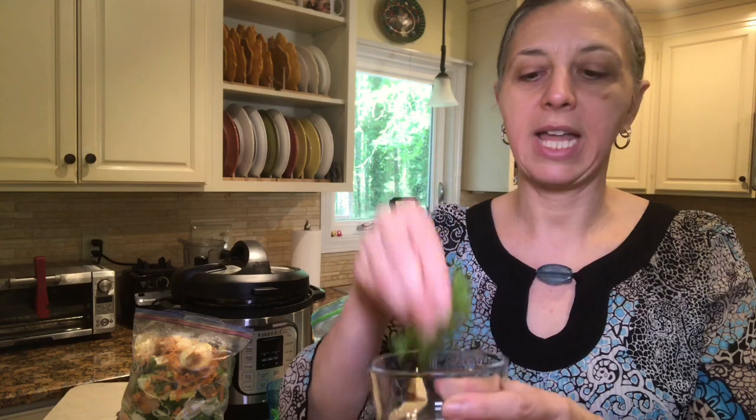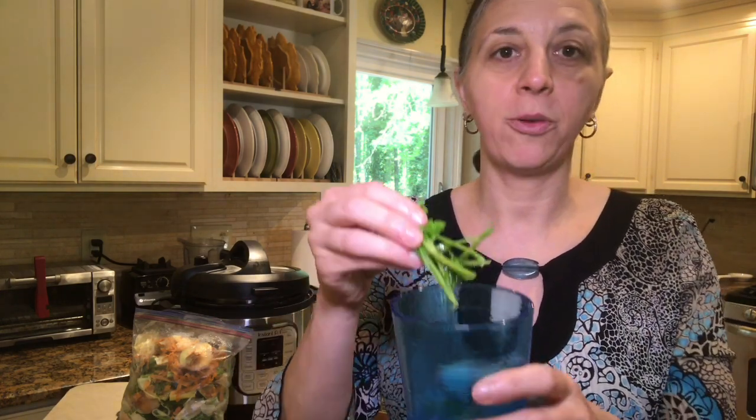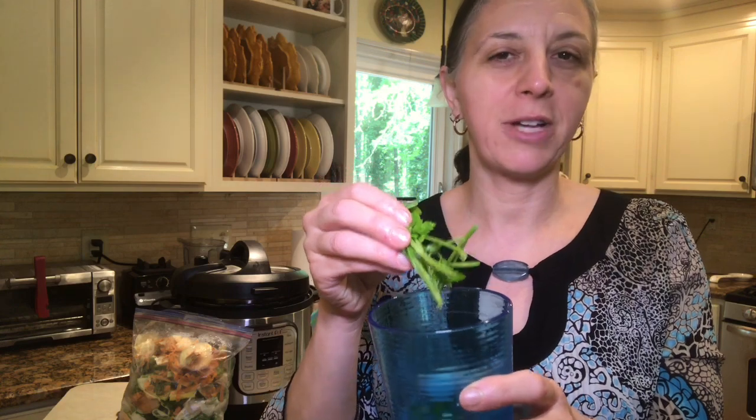Then I have some parsley stalks which I used earlier today for today's soup. I store my herbs in a plastic glass in the refrigerator filled with water — I find they stay best that way. This parsley is looking a little long in the tooth, been in the refrigerator a bit too long, so I'm going to use it today as well.